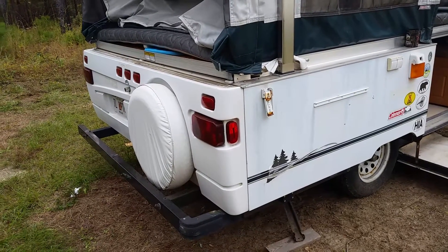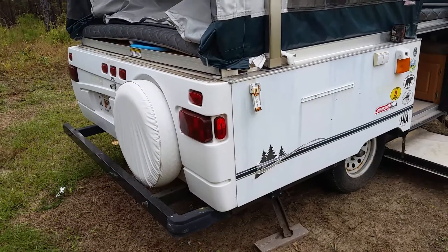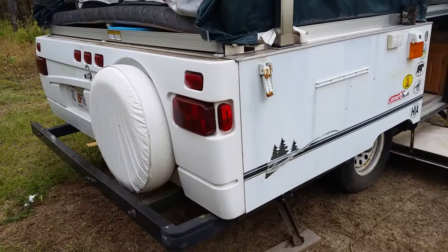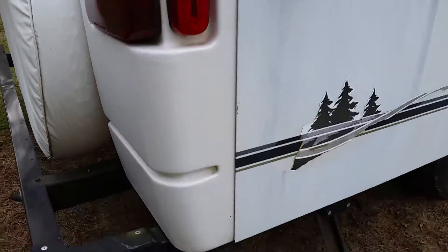Hey folks, I need some advice on how to prevent the floor of my pop-up camper from rotting any more than it already is. Let me show you what's going on here. On the back side of the camper right here, I've got some obvious water damage on the very back end of this flooring. And you can actually feel it when you're on the inside of the camper — it's starting to get kind of spongy.